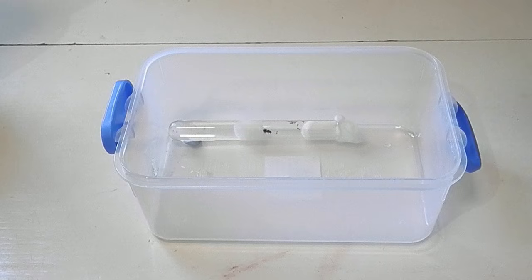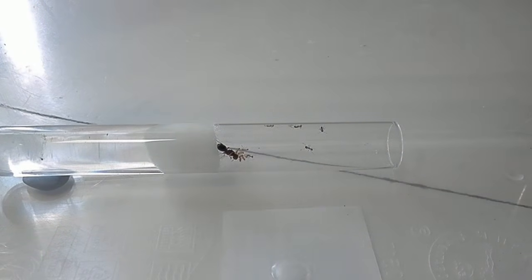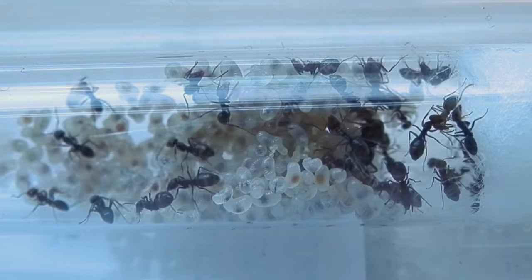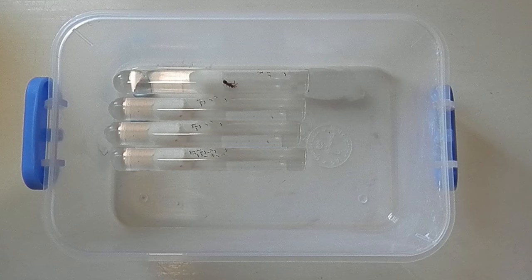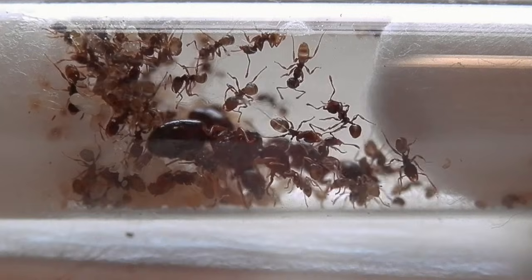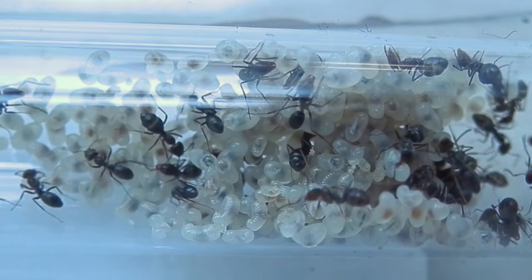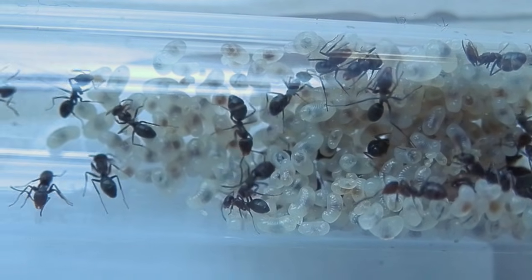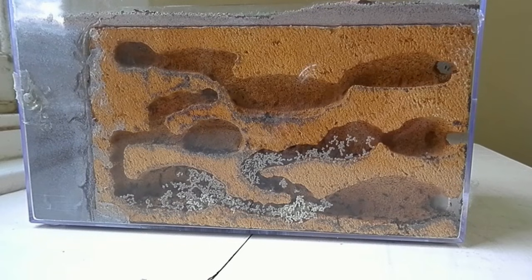To introduce the ants, simply place the tube inside and use some blue tack or clay to secure it to the floor. As the colony grows in size, gradually up their food intake and begin adding in more test tubes, acting as additional nesting chambers. You can then continue raising the colony in this simplistic but effective way, adding in more tubes and attaching up further outworlds. However, after a few tubes have filled up with ants, I like to move them into a more attractive looking setup with pre-made tunnels and a glass screen for ideal observation.